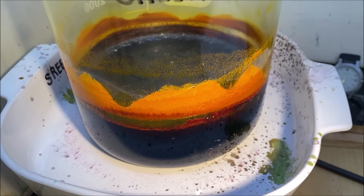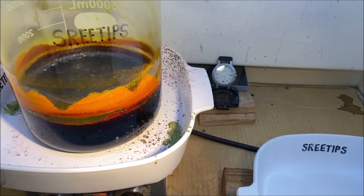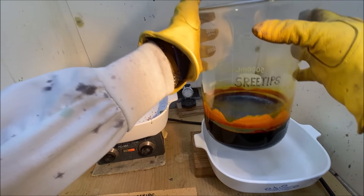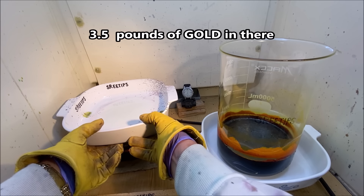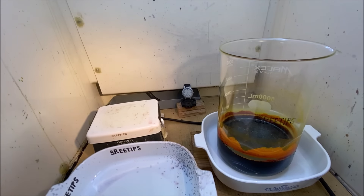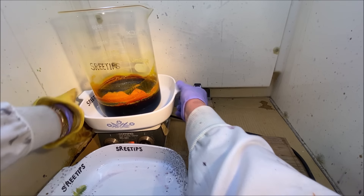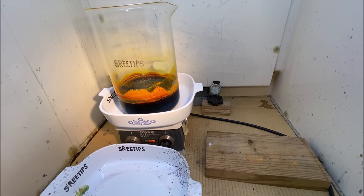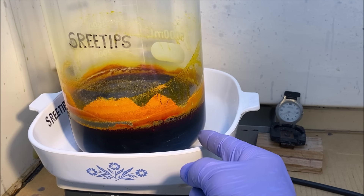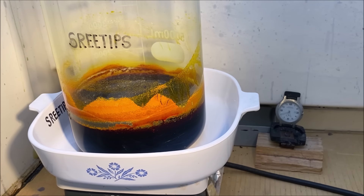I've got a bunch of junk that fell down into the dish here, so we're going to replace this dish with a clean one and continue our experiment. We're going to move this container off onto a clean container — this is just some stuff that dripped from overhead down into this pan. I've got the new pan in place, so now we'll go ahead and put it back on the time lapse. My goal is to evaporate this to dryness so that all I'm left with is solid chunks of orange chloroauric acid.